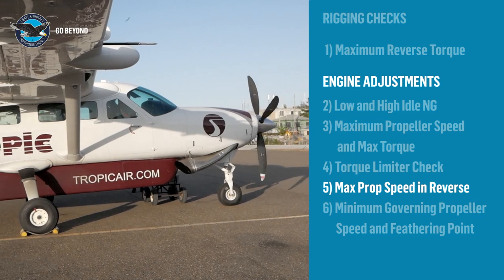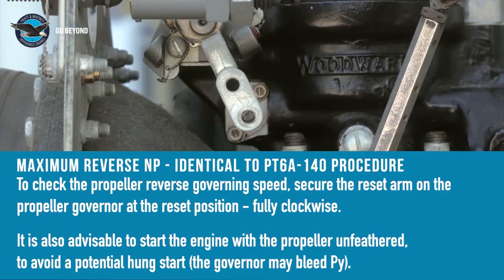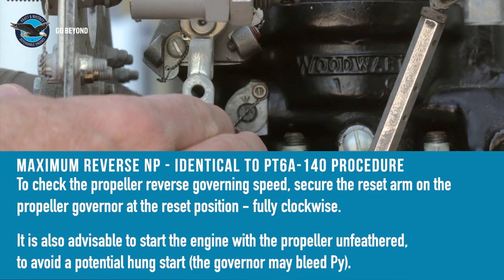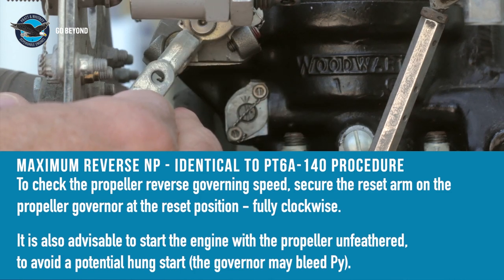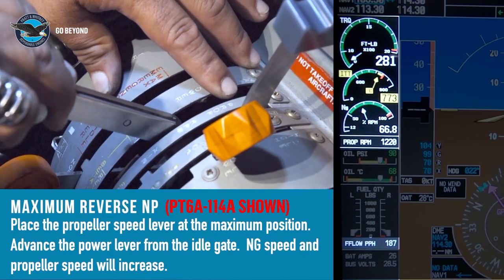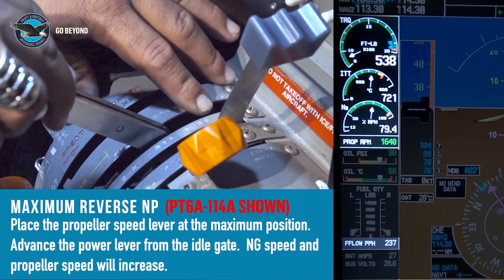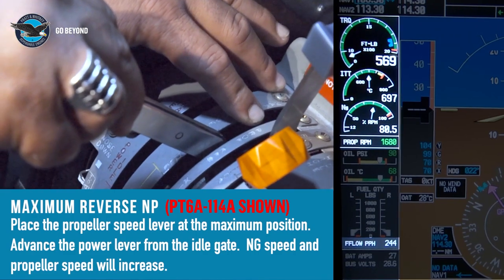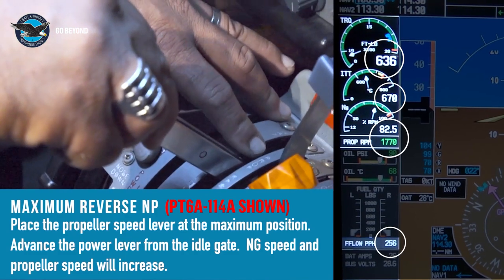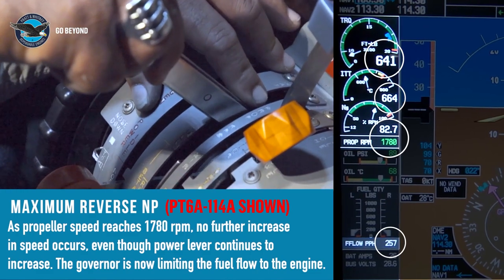Maximum propeller speed in reverse: to do this check, the reset link on the propeller governor is disconnected and the reset lever is secured to the engine lifting bracket on the A flange. Push the propeller lever to the forward stop. Advance the power lever forward until all engine parameters stop increasing and note the propeller speed. The engine maintenance manual defines the target propeller speed for this setting. The power lever can be pushed further forward with no change in propeller speed, NG, ITT, fuel flow, or torque.